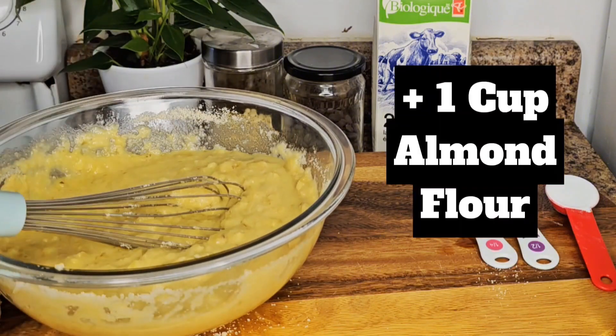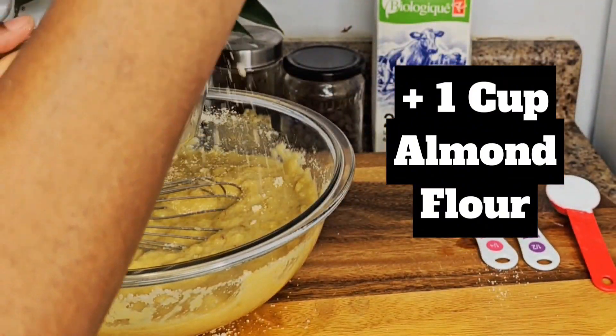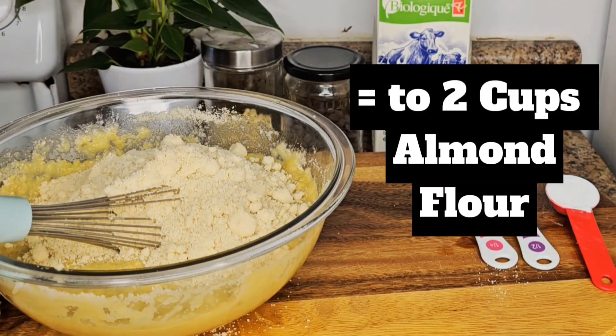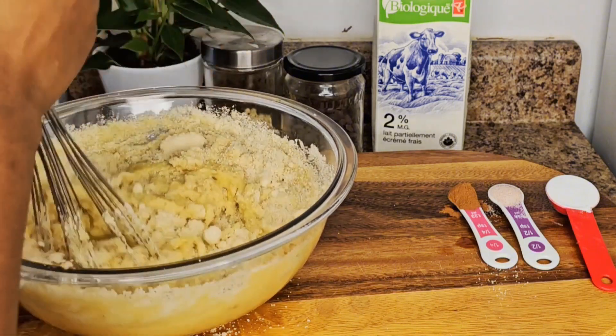Now I'm going to add another cup of almond flour — so I've used two cups of almond flour total. I mix it well.